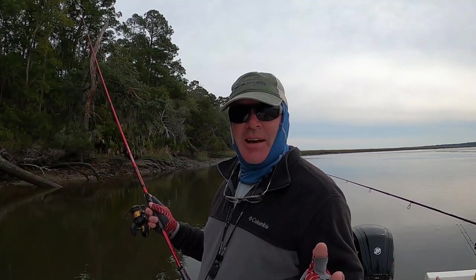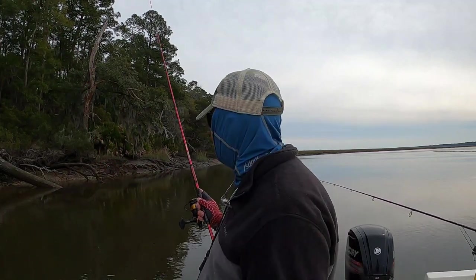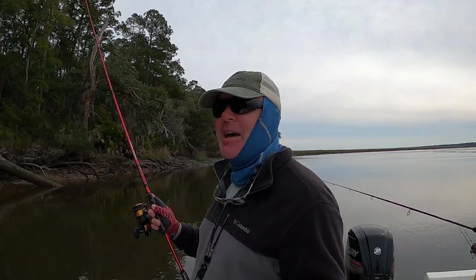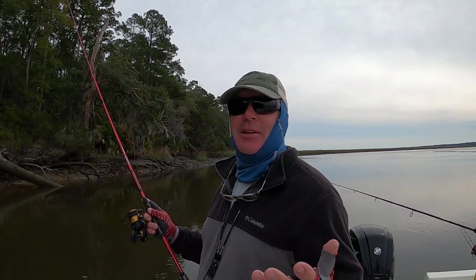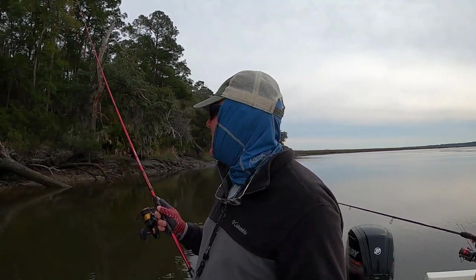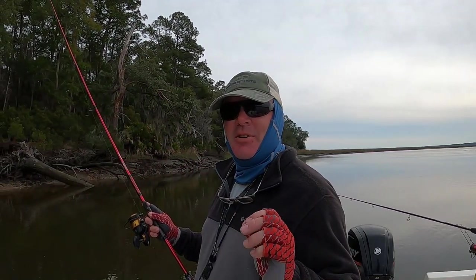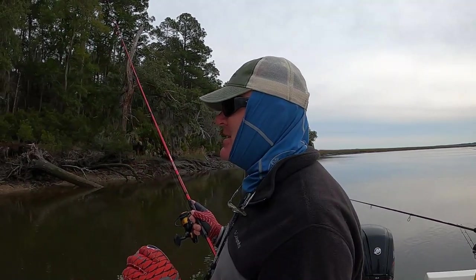Well guys, I don't know how much time I have left on my battery. I'm going to say thank you for watching — we've caught a lot of fish. We may catch more fish, this may be the end, it may not. I don't know, but I have a feeling that any second I'm going to get those beeps that say my battery is dead.